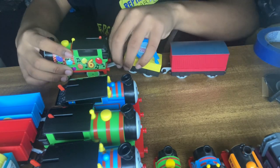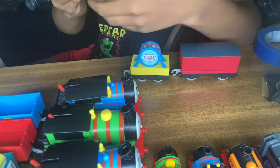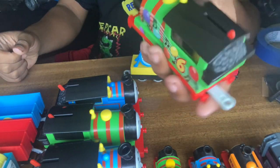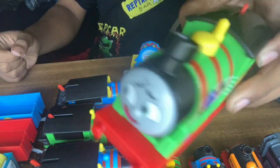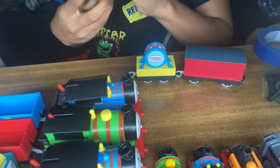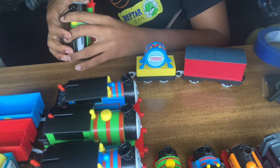Here we go. This is really cool. I got Party Train Percy himself. Really cute. Look at that face — that face is kind of creepy, not going to lie. He looks — I don't know what type of face that is. It looks like he's scared, but like he isn't.